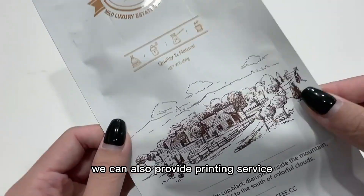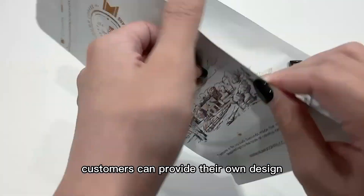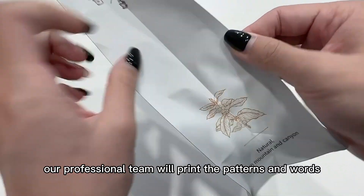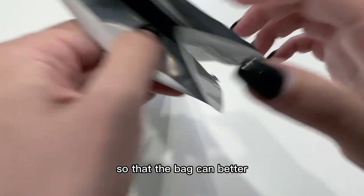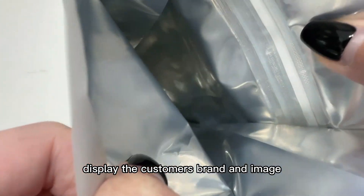We can also provide printing service. Customers can provide their own design, and our professional team will print the patterns and words that consumers want on their packs, so that the pack can better display the customer's brand and image.